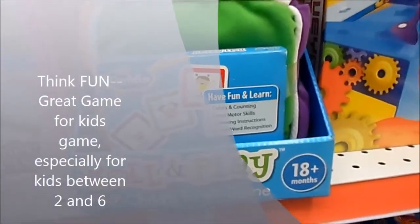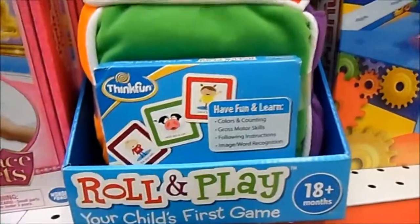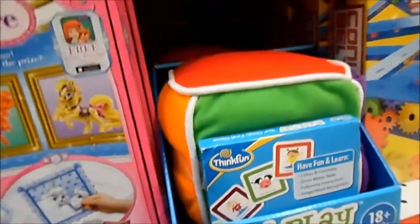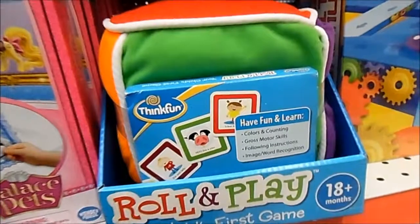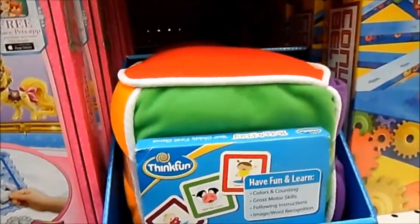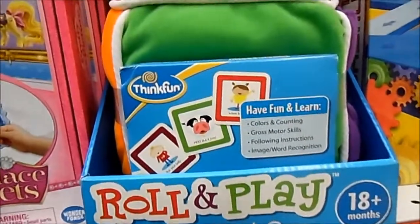Here's another really fun game called the Roll and Play by Think Fun, based in Alexandria, Virginia. What it is, is you have these cubes with different colors. You ask the little kids to roll the cube and whatever color it lands on is what they do. If they land on the red side of the cube, they do that activity; if they land on the green side, they do that. If you have a little baby below the age of three, I definitely suggest checking out the Roll and Play.